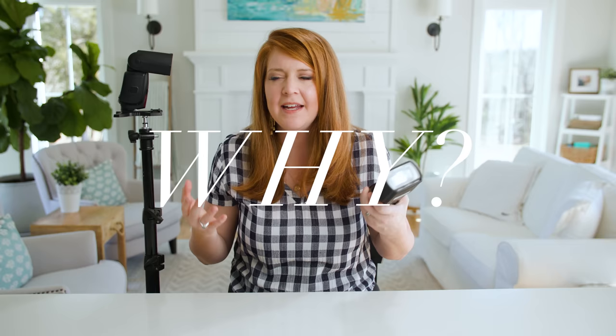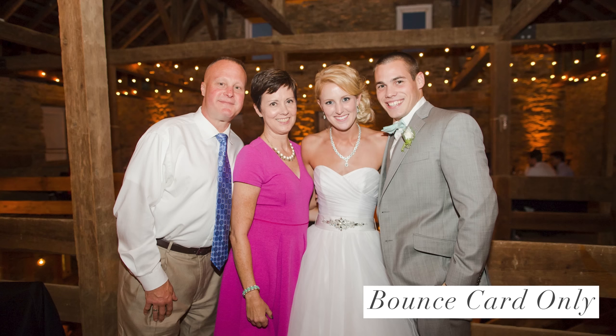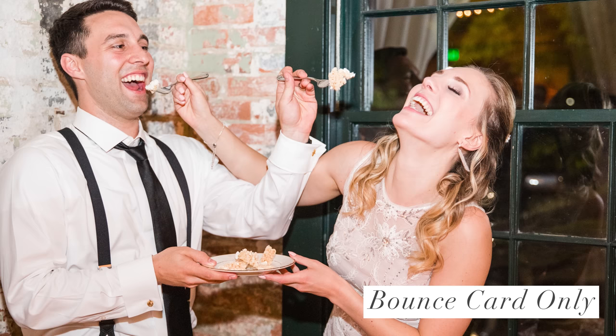Before we dive into the actual setup, you should understand why this is even important. Why does taking a flash off the camera make images look more professional? Well, if you use an on-camera flash with just the bounce card, it's great that it softens the light, but if I'm taking a picture of someone, the flash is going to push light flat against my client's faces — there's no highlight and shadow. The flash is coming directly from my angle, hitting them directly, and that's going to be a decent image, but it's kind of bottom of the line. It's not impressive, it's not professional, and there's no dimension.